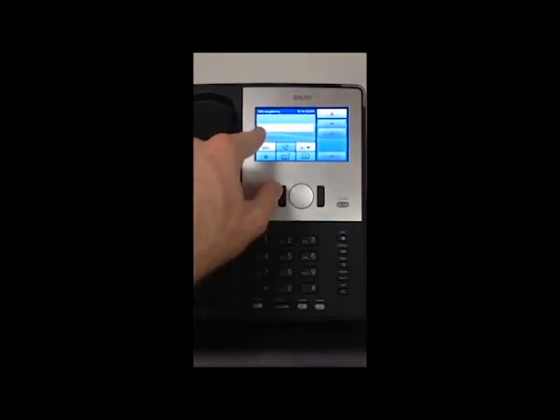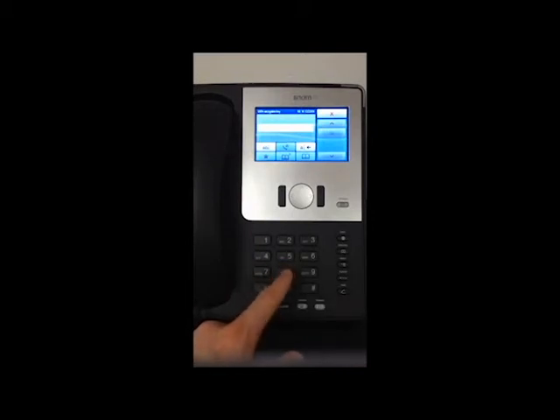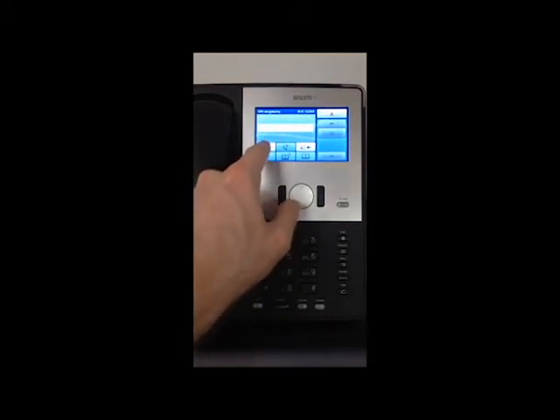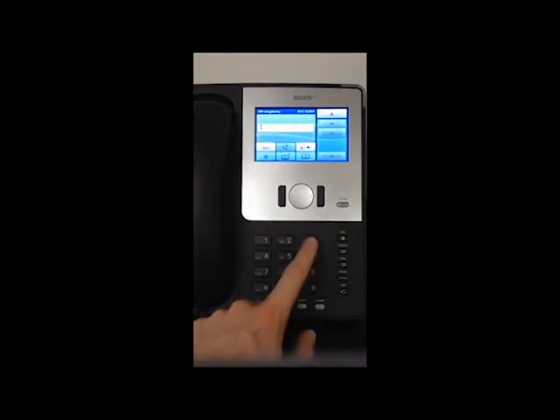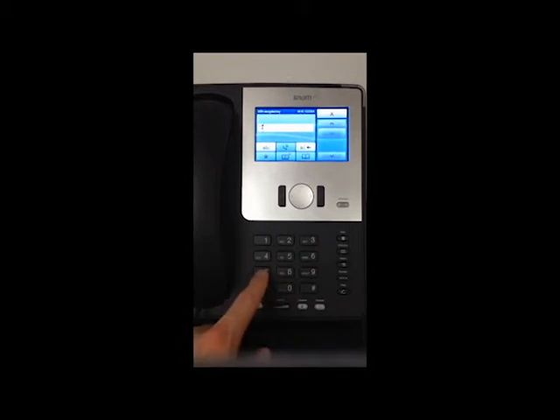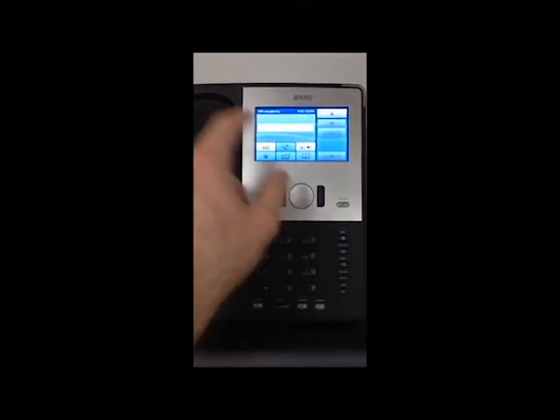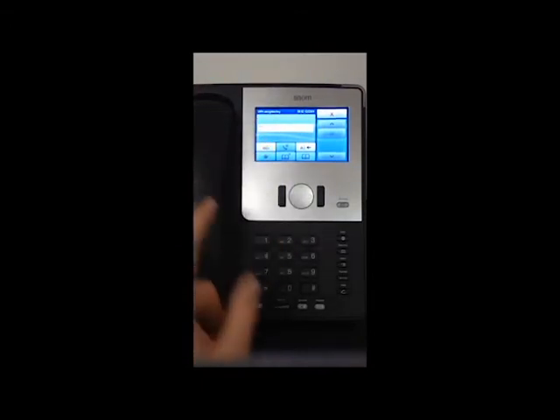So we have input set to uppercase first. Then we change the input to lowercase and type 'test'. Then we change the input to numbers and type 1, 2, 3, 4.